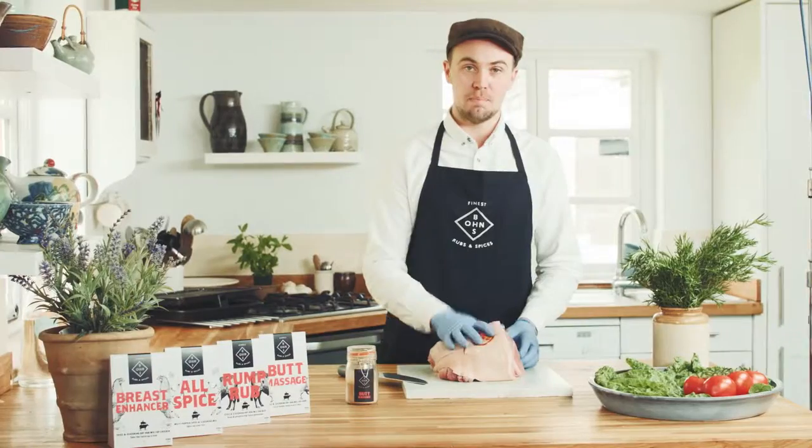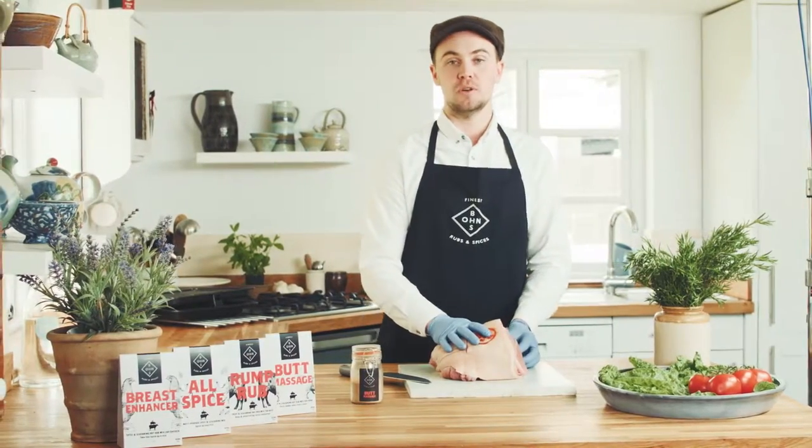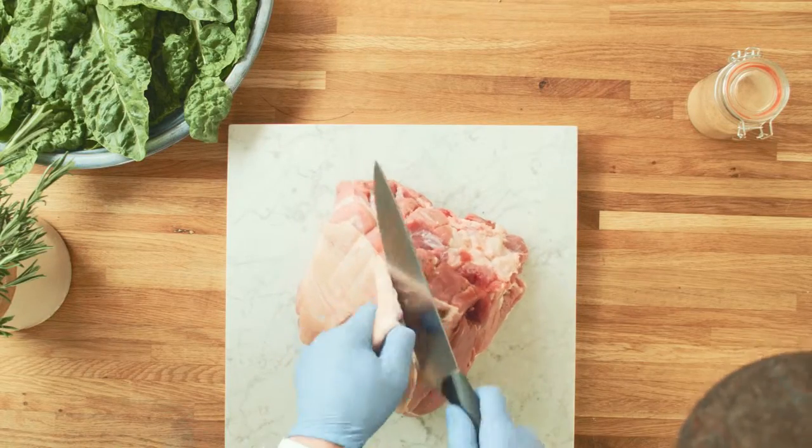The shoulder is always the best cut of meat to use for pulled pork. First thing to do is cut off the top layer of skin and fat.